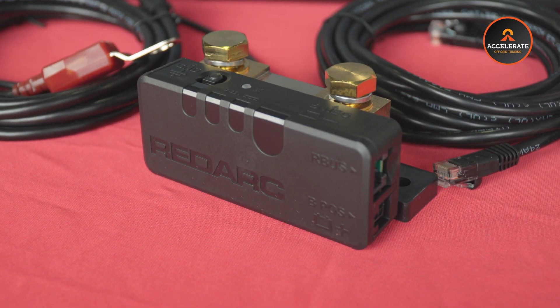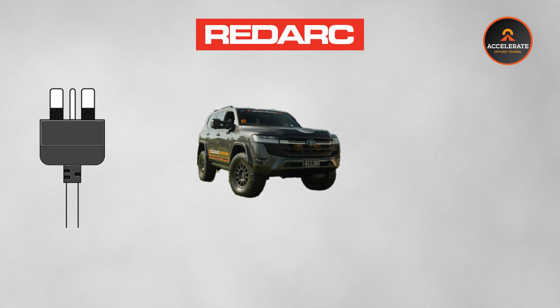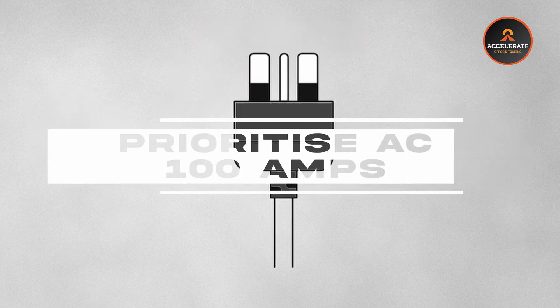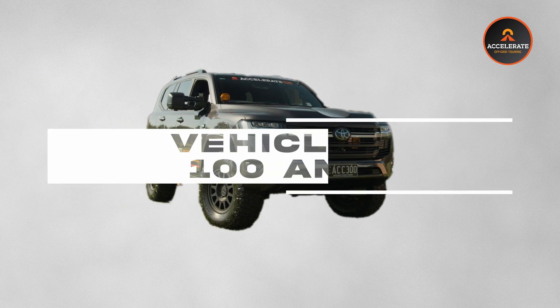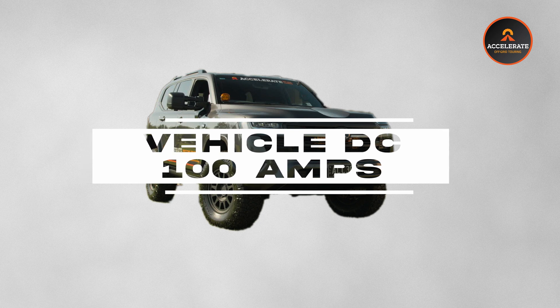The Redarc Manager 100 seamlessly blends three charging inputs at one time — mains power, vehicle DC charge, and solar charging together. The system will decide which one to use, or utilize numerous at the same time. When connected to 240-volt mains, the system will prioritize AC power for fast and efficient charging at 100 amps. On the road, it automatically switches to vehicle DC.